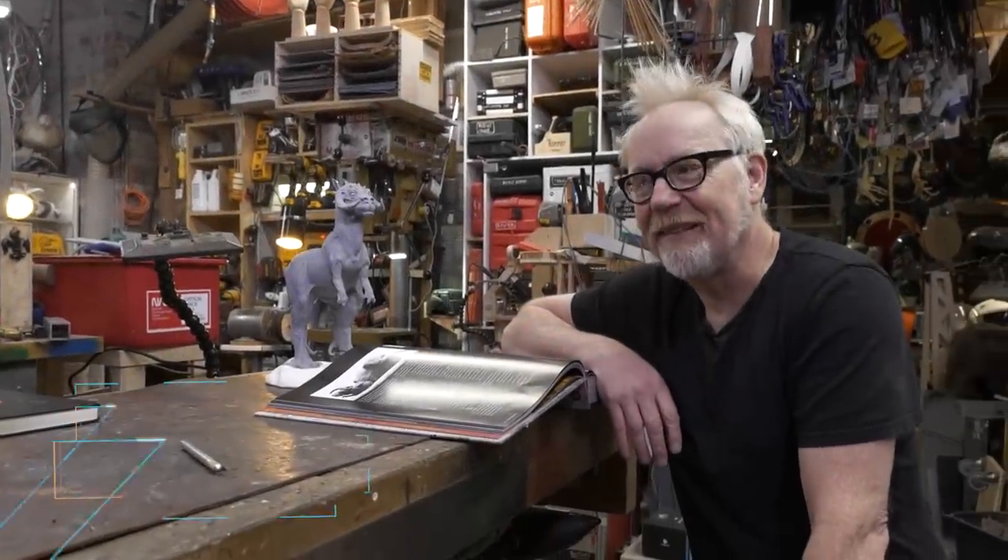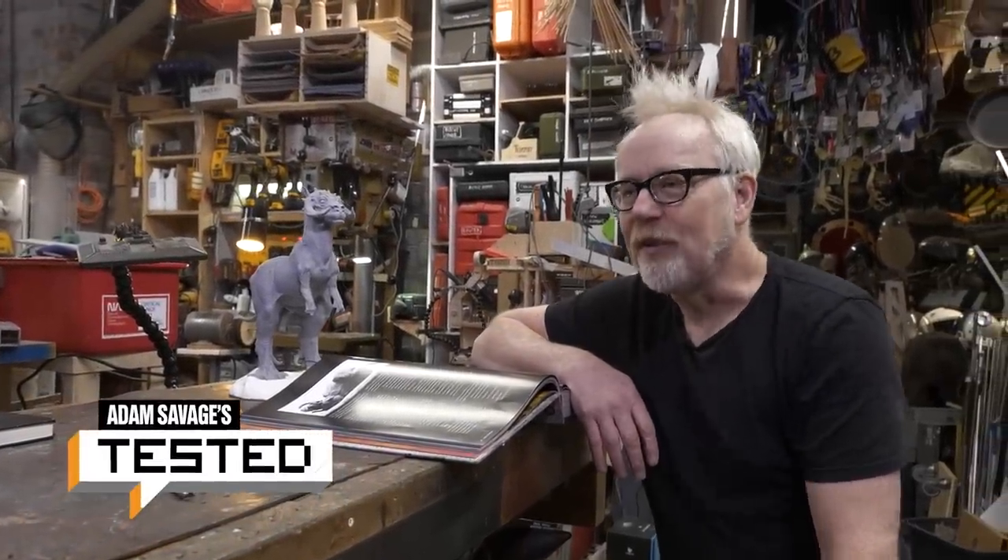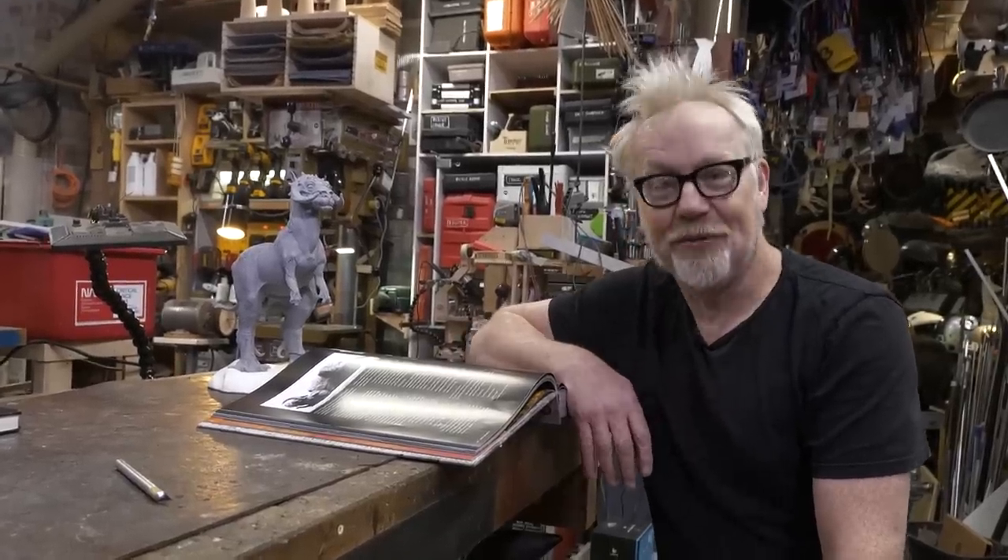Hey guys, Adam Savage here in my cave with a show-and-tell that is all about my friends. Yes, the best kind of show-and-tell.